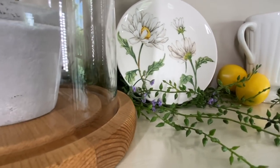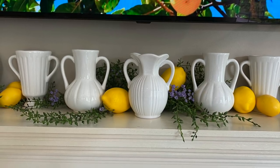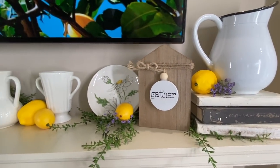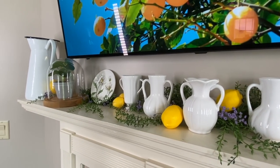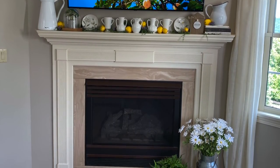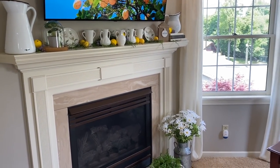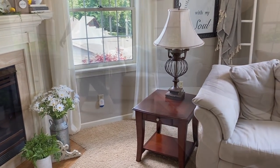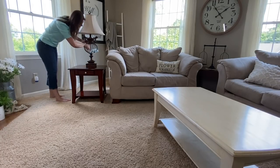Here is how our summer mantle turned out — I'm really happy with it. I may go back and pick up some florals, either some daisies or greenery, to go in the sides in those enamel pitchers, but I'm not quite sure right now. You can let me know what you think down in the comments — I'd love to hear your opinion. Now we're going to move over to our coffee table and side tables, get those nice and clean, and then we'll start decorating those.